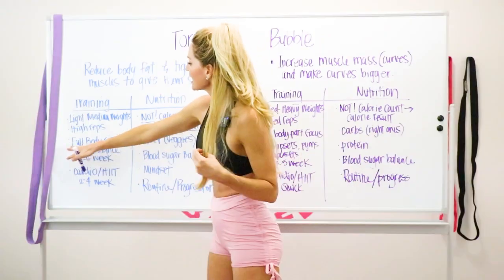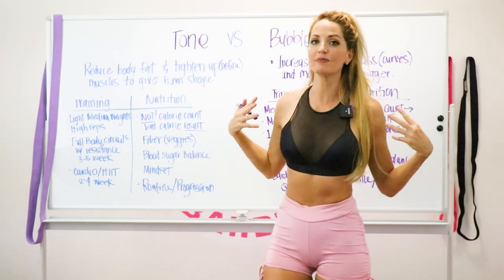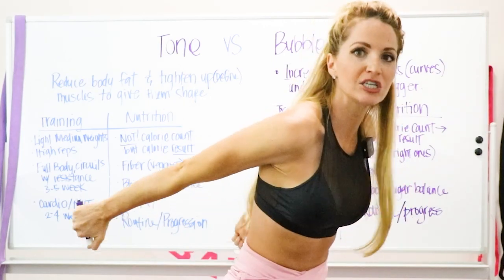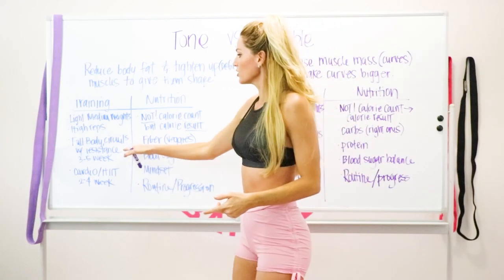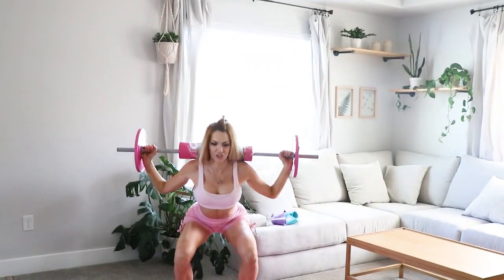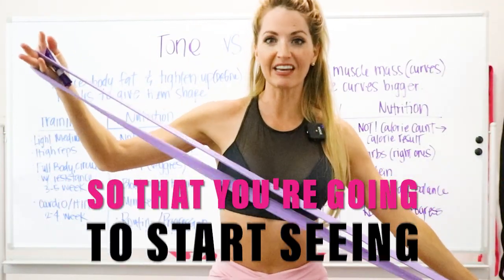For tightening and toning, we use full-body circuits. On upper-body days, I'll go from shoulder presses to bicep curls to tricep extensions to back rows all in one circuit, burning a lot of calories per session. Do this about three to five times a week using resistance — weights and bands — to build lean muscle and start seeing definition on your body.